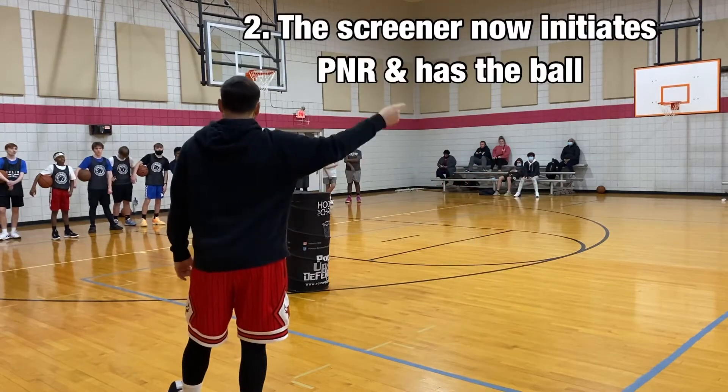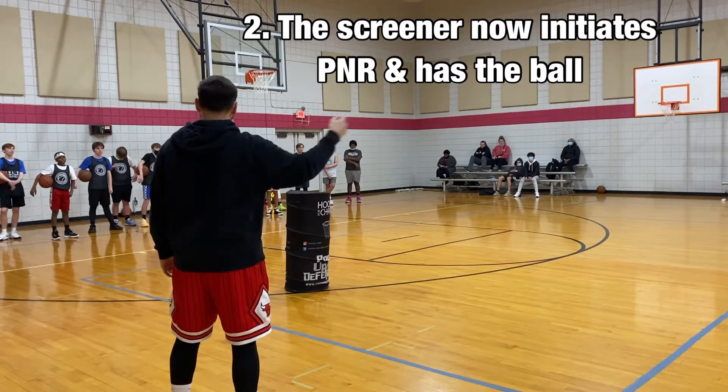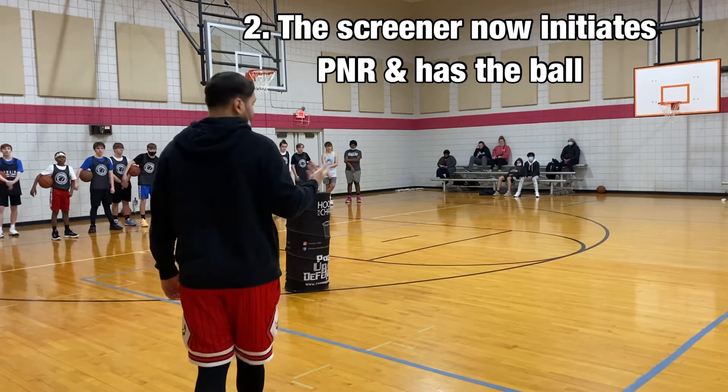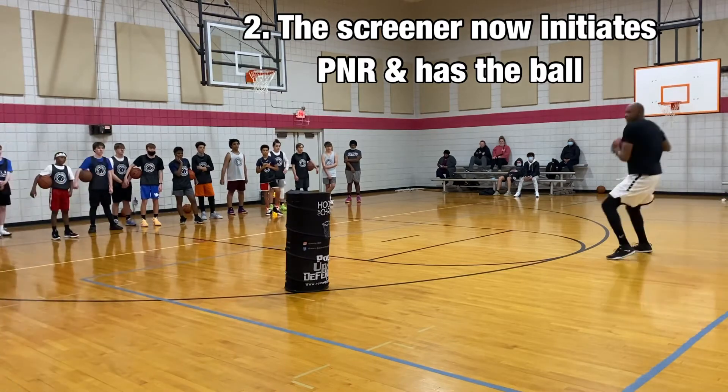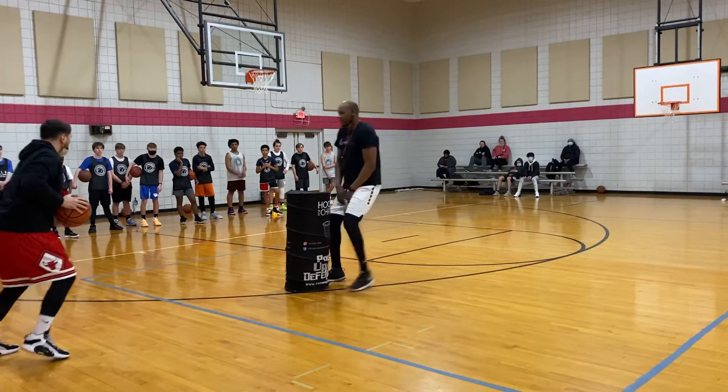Now he's going to initiate the pick and roll — the screener initiates the pick and roll. A little bit different this time. So T's going to dribble it in. I'm right here. As soon as he's passed, he goes right into the pick and roll.